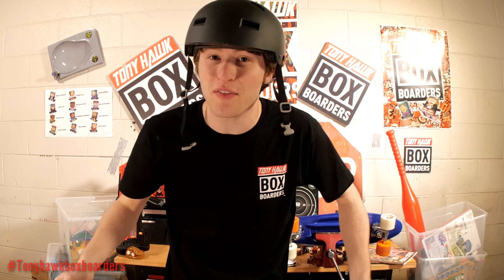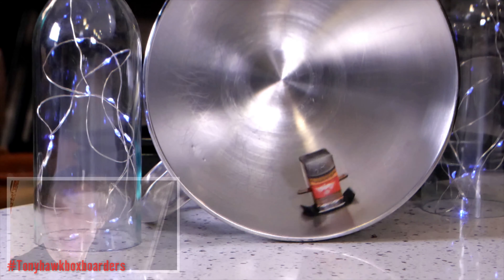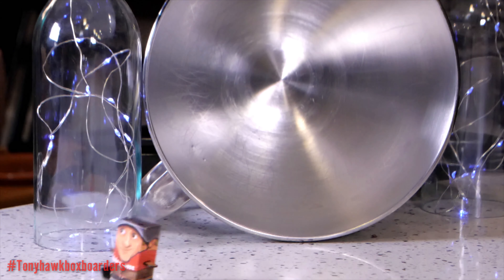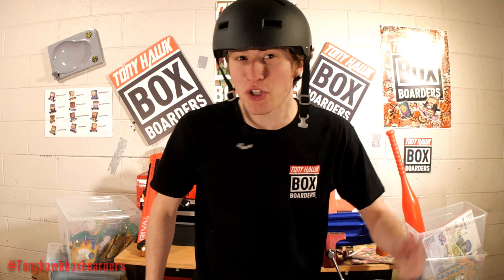Let's check out some videos you guys can do at home. First, let's check out the trick of the week. That was an example of our trick of the week, but we'll also be showcasing some crazy fails.